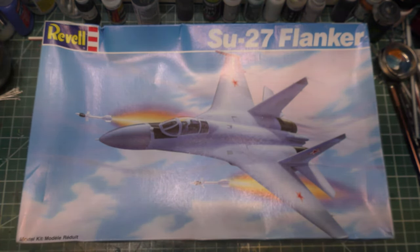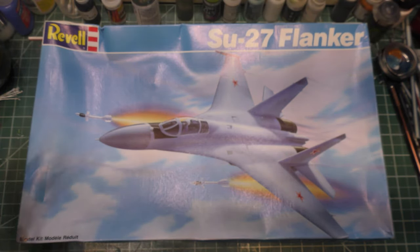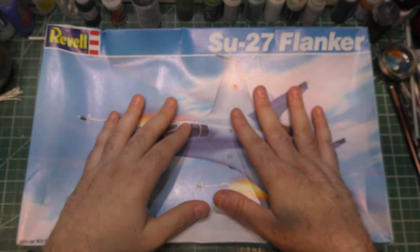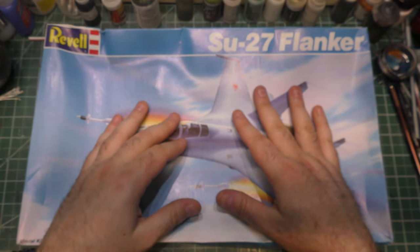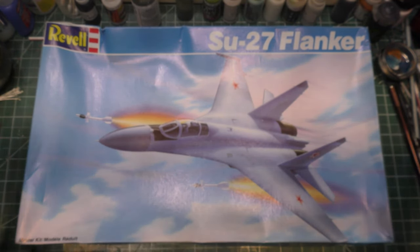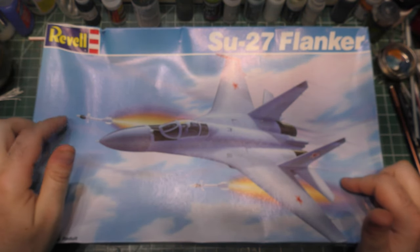Continuing everything I've been talking about with the Petting Zoo, all of these unboxings I'm doing for the whole Petting Zoo project you're probably going to see out of order, just as I get them unboxed and looked at and make different decisions. But I have mentioned this Revell kit, and I went to look for it.